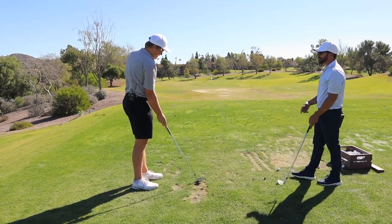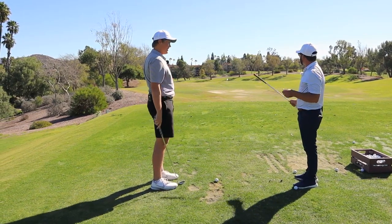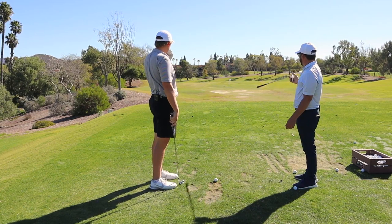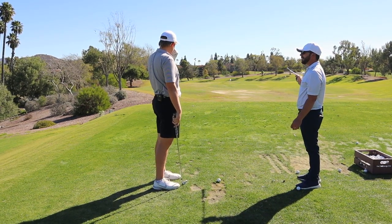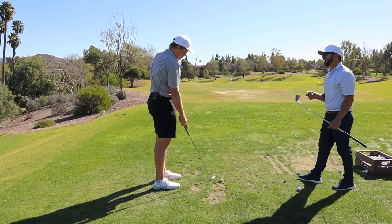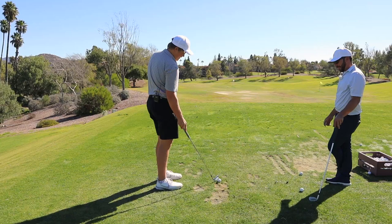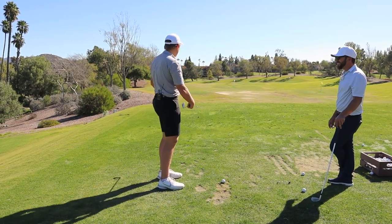Enough to cause it to draw like 12 yards. How much of a bummer is that when you have a left pin and you're already aiming like 10 right of it, and then that shot happens? Or a back right pin and you're trying to cut — trust me, it's happened. And then this is why I text you in a full panic.